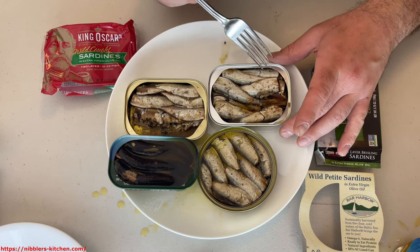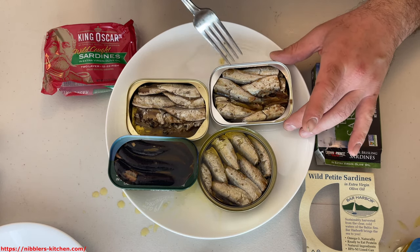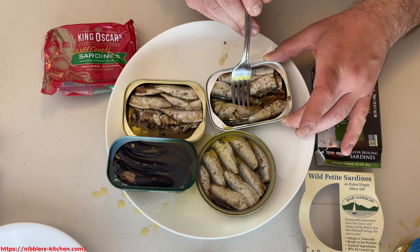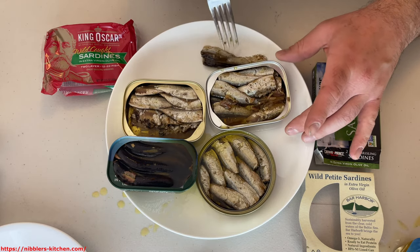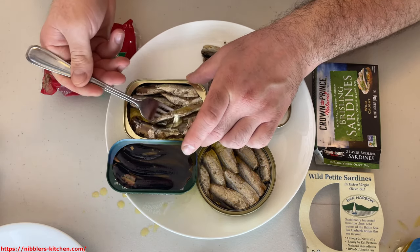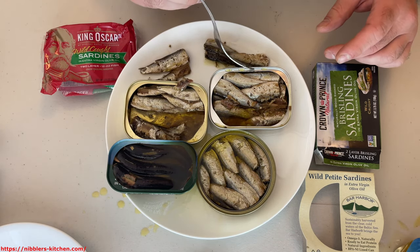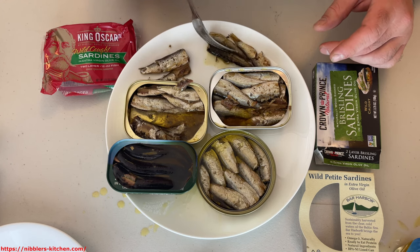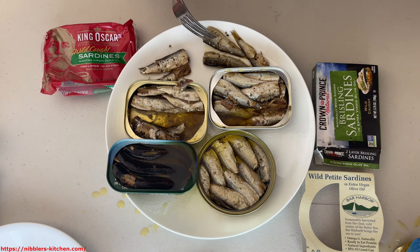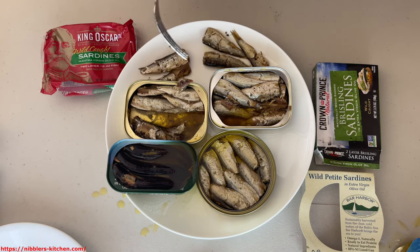This one is slightly drier — maybe it's my imagination — and has a slightly stronger flavor. Let me take one of these out to compare them. It looks like these are overall probably smaller, but they're not too different from each other. Every one of the brisling is going to be small compared to the regular sardines — those guys are gigantic and the flavor just isn't the same.